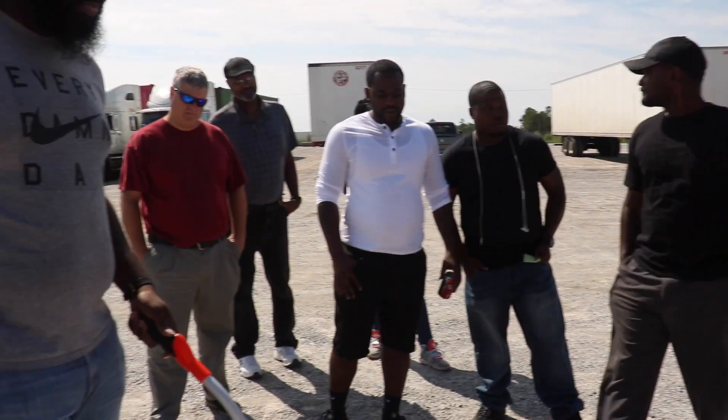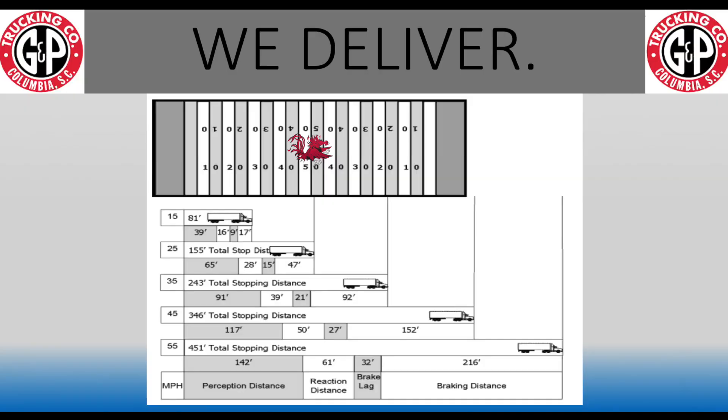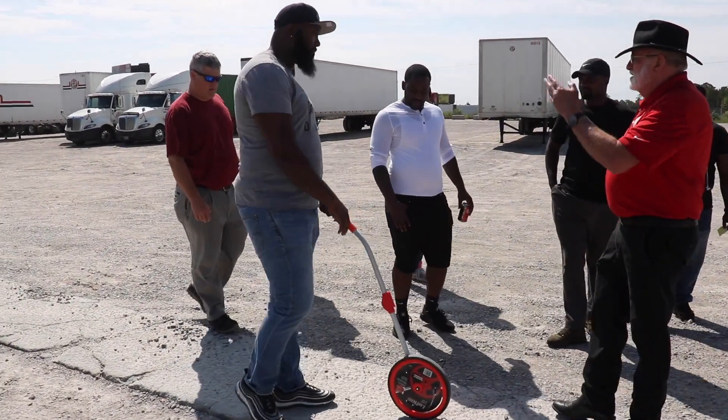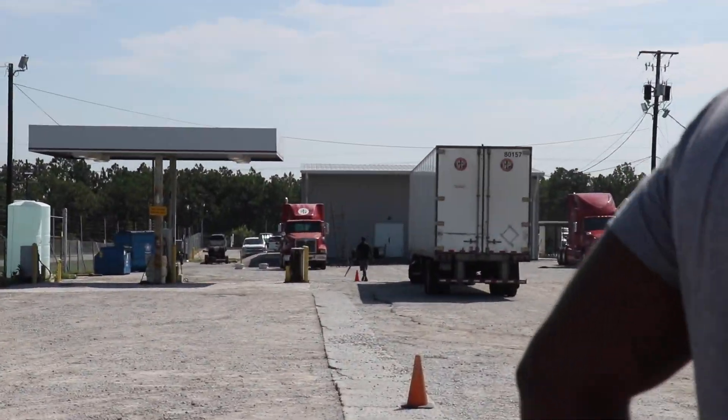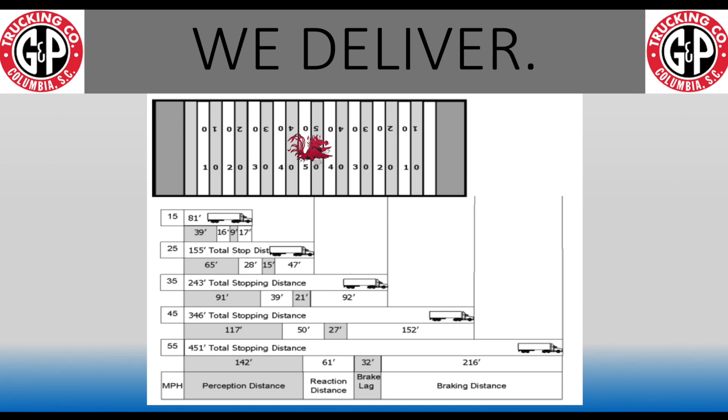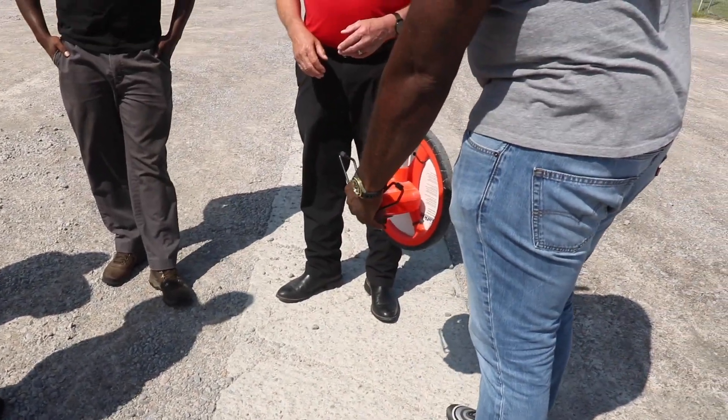Now the brakes are actually going to start to come into contact with the drum, and the vehicle is going to begin to stop. We're already almost four and a half seconds into it. We've traveled 142 feet, plus another 60 is 200, plus another 30 — so we're somewhere around 235 feet that we've traveled just trying to get this thing to start to stop. And now we've got another 215 feet before it actually comes to a complete stop.